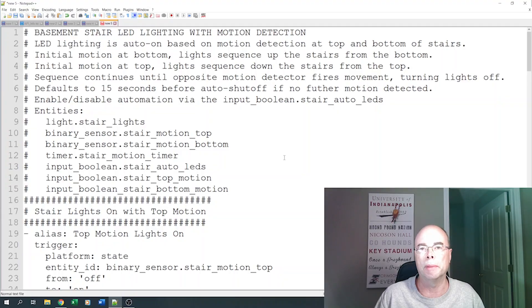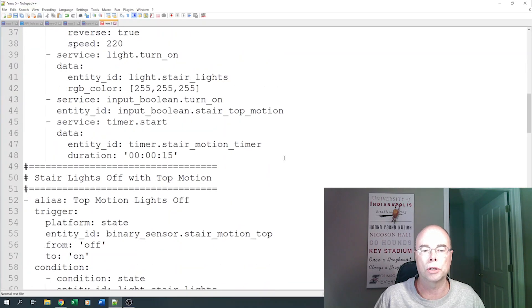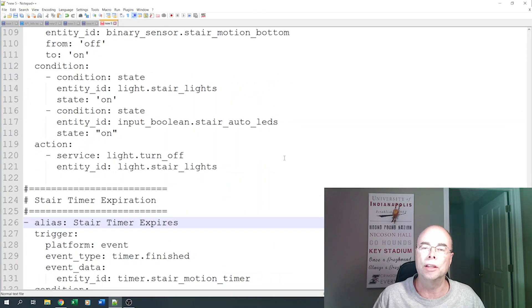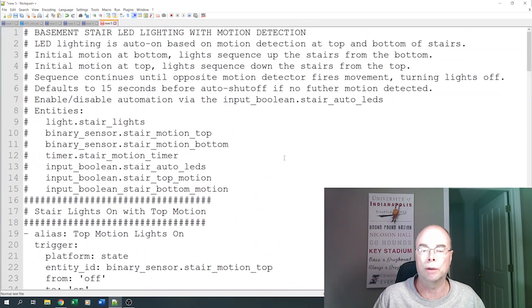There's also the automation we need to create in Home Assistant for the lights themselves to turn off and on based on that motion. I'll post a link down in the video description to my blog and the gist where you can see this entire automation, but really it just turns the lights on based on motion, turns the lights off, and sets the timer. I'm a YAML guy, but this could all be done through the Home Assistant UI now. I'll leave a link to this down in the video description if you're interested.